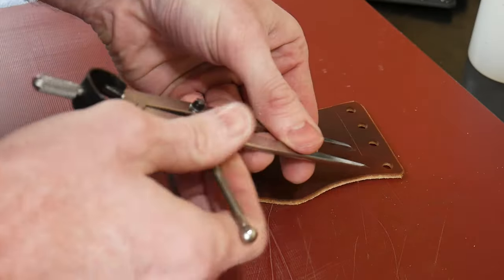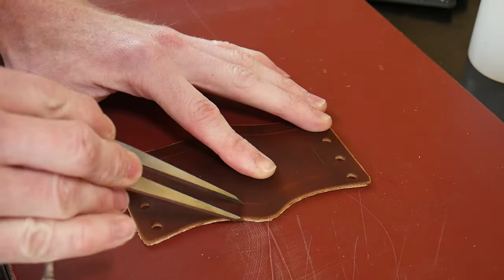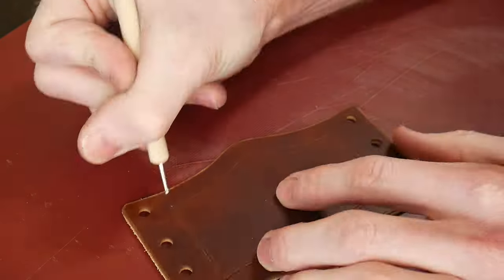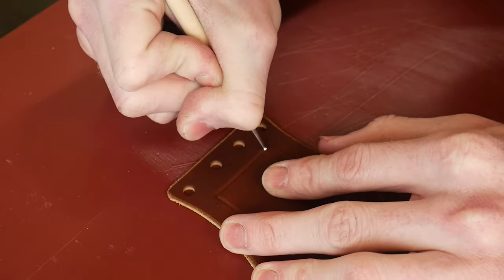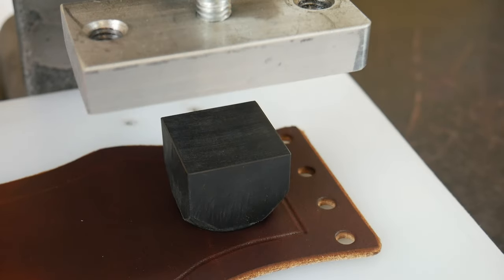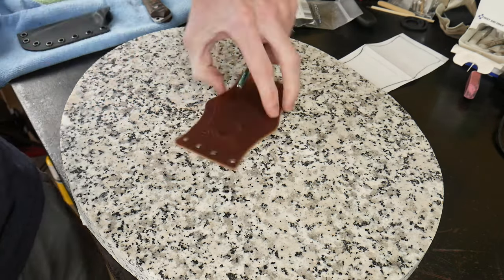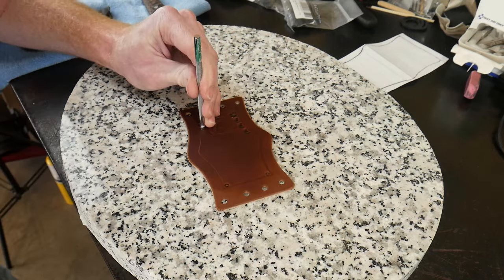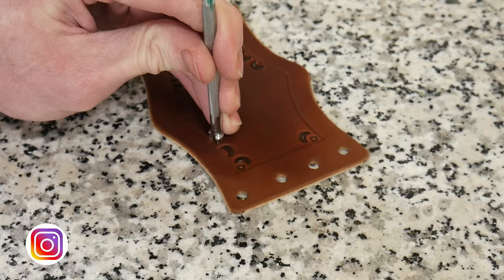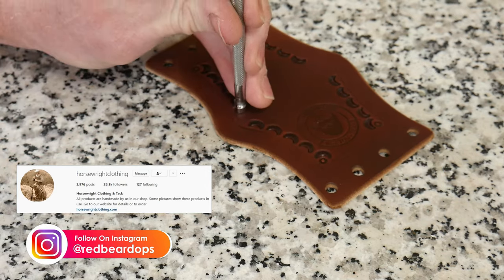The first step is to use a set of spring dividers to set our border, and then we will be punching a camouflage stamp into this border. We will also be stamping in my maker's mark, which will be viewable in the front of the sheath when wearing it in the right-handed orientation. I awkwardly used my arbor press to press in my maker's mark — I should have clamped that arbor press down to my bench but I got lazy. I then used a camouflage stamp from Tandy Leather Supply to stamp all the way around my border.